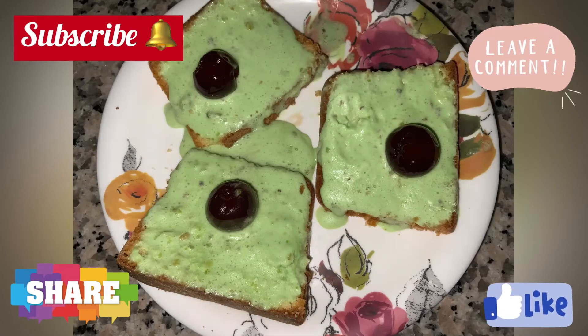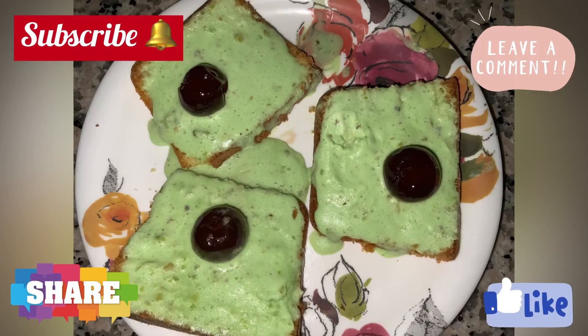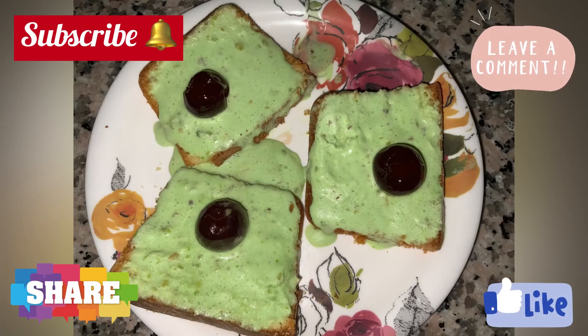Please make sure to like, subscribe, and share with your friends and family members. Comment down below if you like this recipe and what you want us to try next. Bye, see you in the next video!